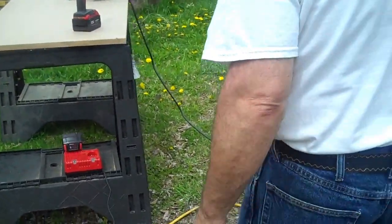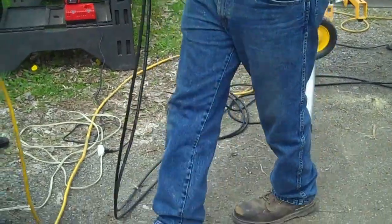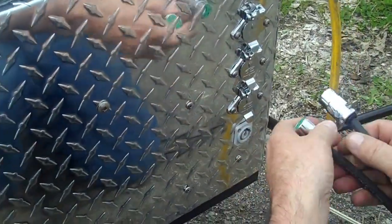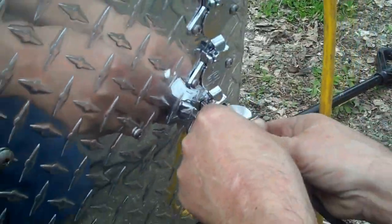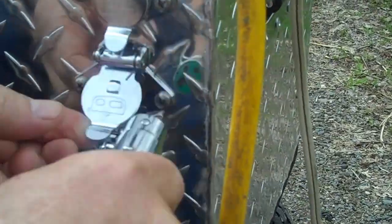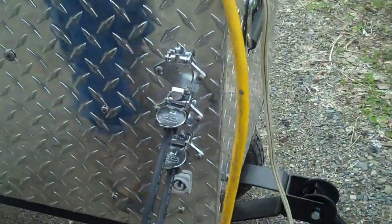Now the solar panels themselves — I've got two here already set up, so I'm just going to plug them in. You notice there are three jacks here. This particular unit will handle three 200-watt panels, even in that hot Louisiana sun, which we certainly don't have here today. They simply plug straight in.